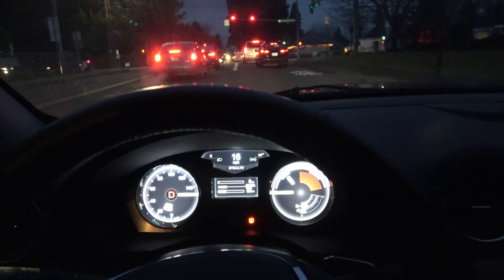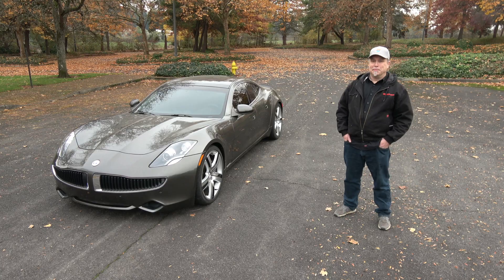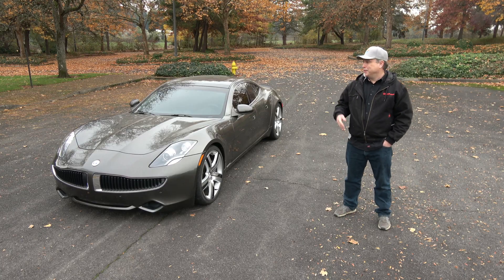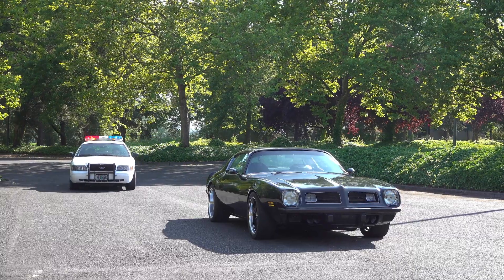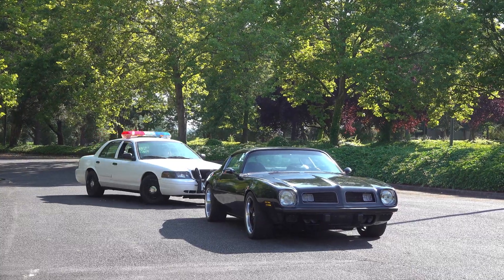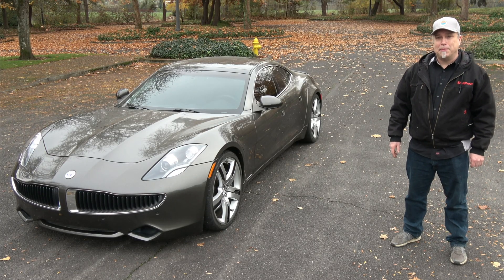Zero charge — no check engine light. Back to the scene of the crime where I did that burnout and the police kind of busted me. You can see now it's fall time. I'm happy to have this car done at least before winter.